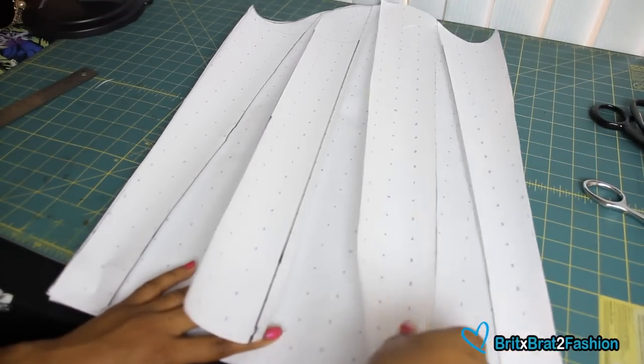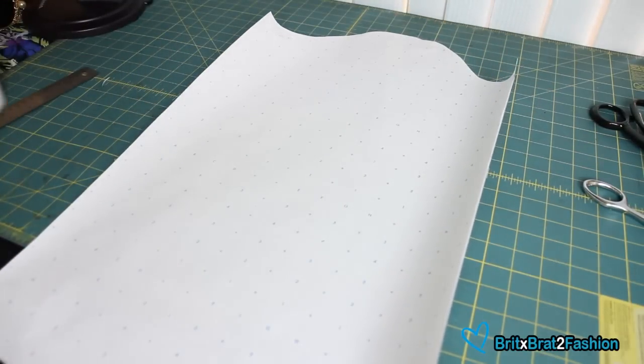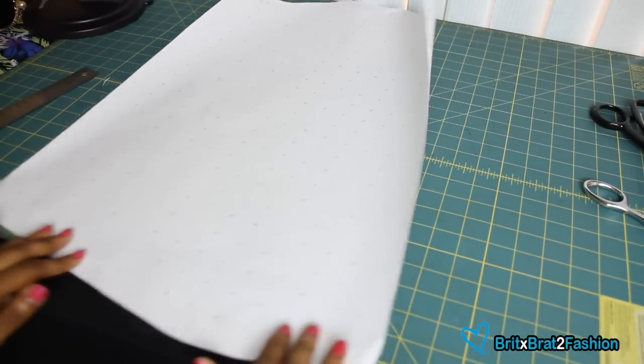Where we made that line, I extended it so that it can be about two and a half inches. This is going to be the vent or the slit for my cuff.